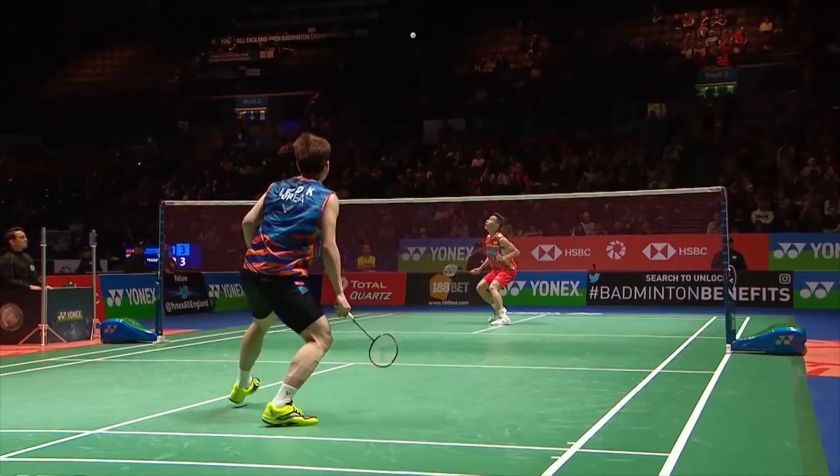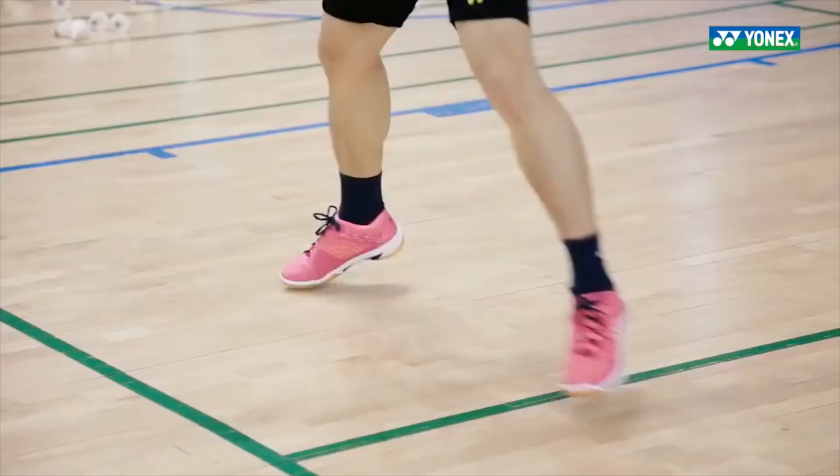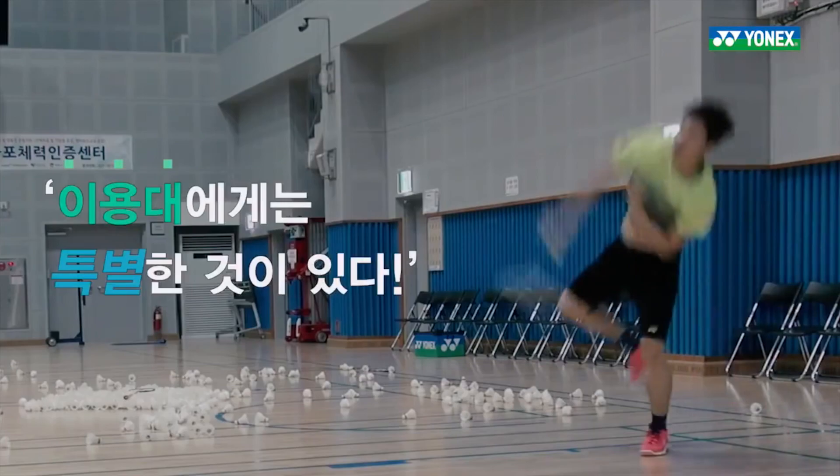Hey guys, my name is Tyler. Welcome back to Racket Champion and today we have a review of the Yonex Power Cushion O3Z. These shoes were released in 2017. It is the successor to the Power Cushion O3Z and is used by professionals such as Lee Chang-Wai from Malaysia and Lee Young-Day from Korea.